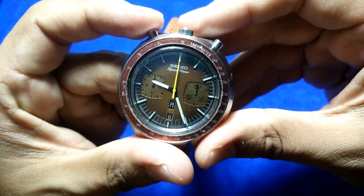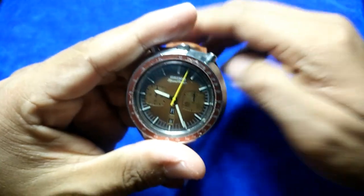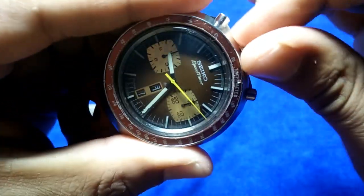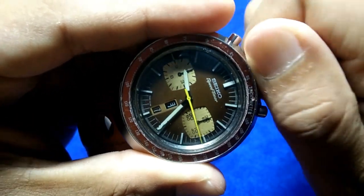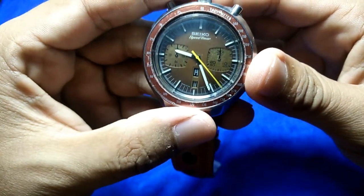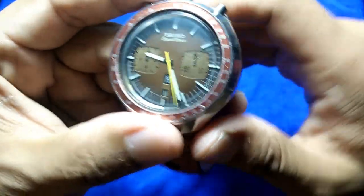To start the chronograph, you push this button here. It needs a little shake to get going or you can hand-wind it for more power. Even for a 40-year-old watch, it winds quite smoothly. I'll let the chronograph hand run for a while before showing how to reset it.